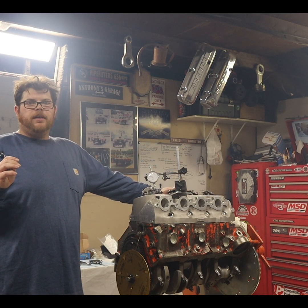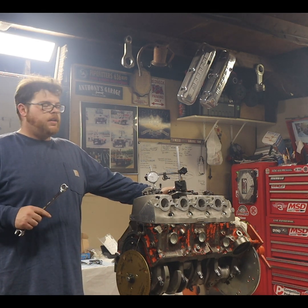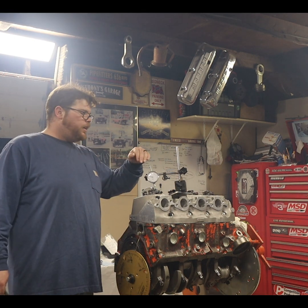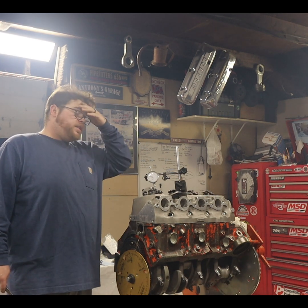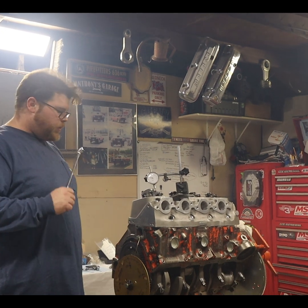What's up guys, we got our pistons back from the machine shop. They have been fly cut and we are using the dial indicator method of checking piston and valve clearance in relation to where the piston is at inside the bore.